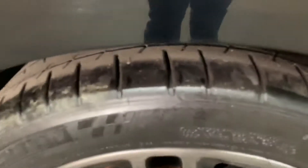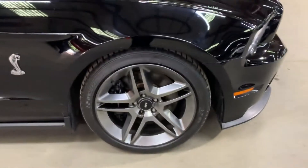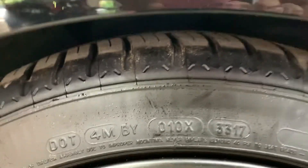Michelin tires all around — you can still get pretty good high mileage out of this vehicle. You saw the mileage it has too — pretty low mileage. So it is tire-ready for you to take it out on the road.